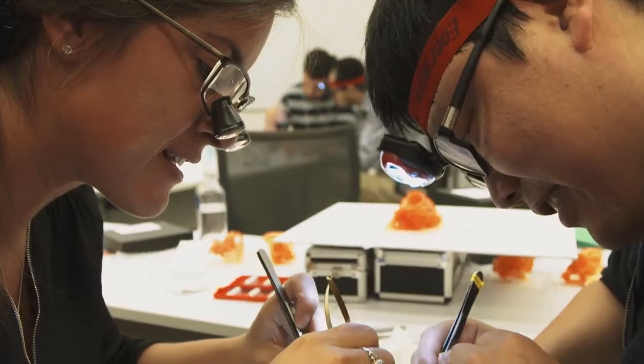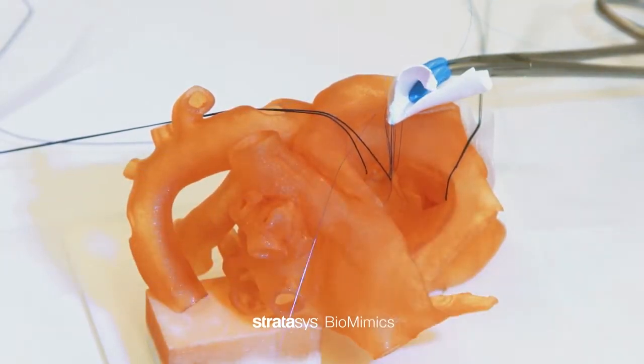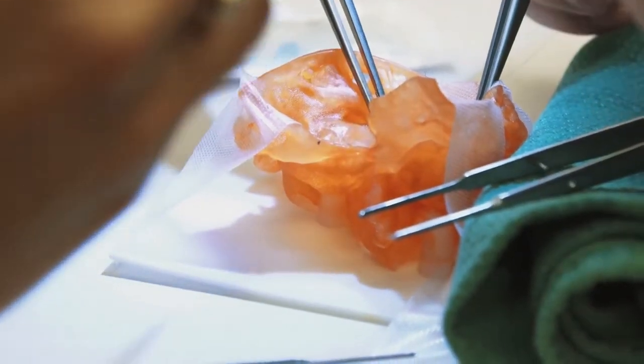Since 2015, we have organized eight courses using 3D print models for surgical simulation training. This is the first time in history that we are providing real physical models for practice.